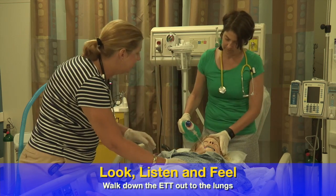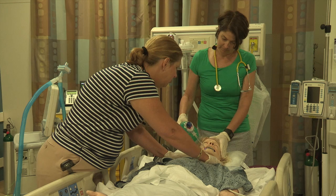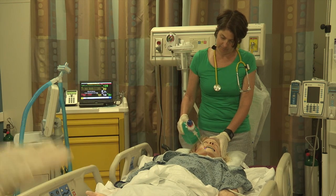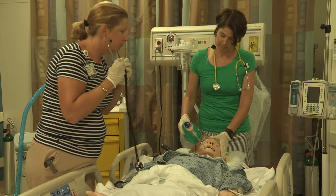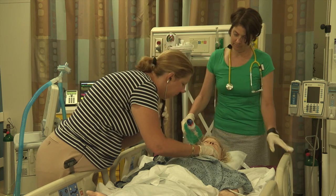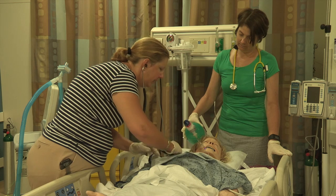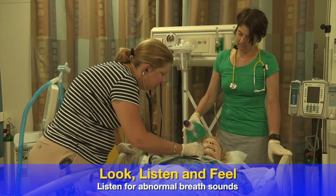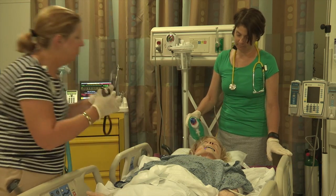While you're doing that, let's take a look and listen. When you're bagging her, the tube is taped at 20, which is where it was, so I don't think it's moved. Trachea is midline, equal chest rise, and when I look from the foot I don't see one side rising more than the other. I don't hear any wheezing, but I also don't hear any breath sounds on this right side.